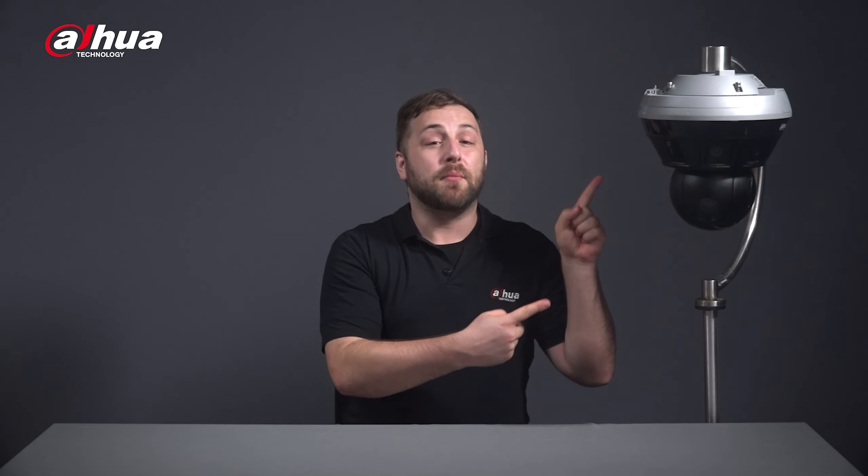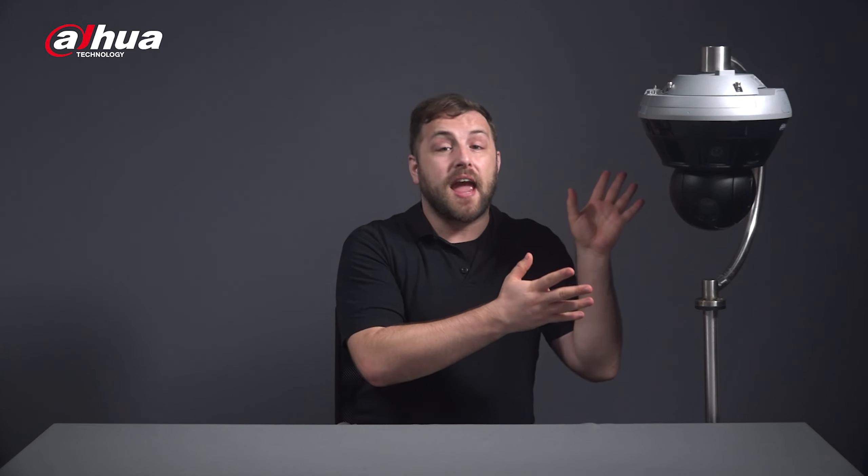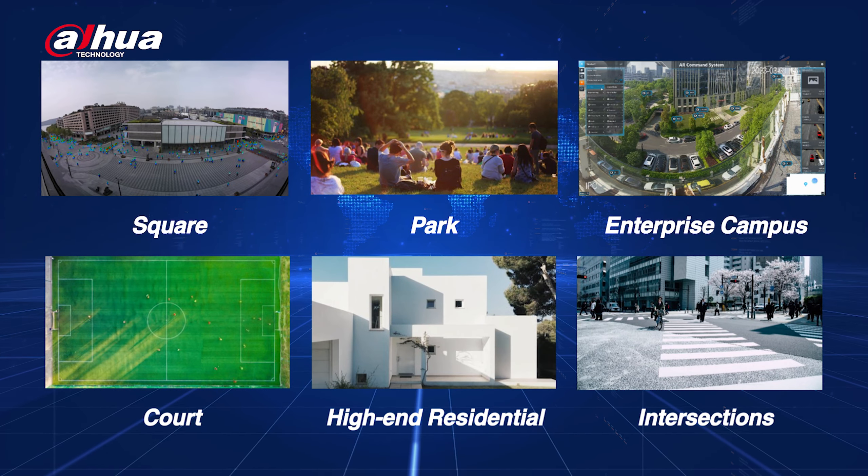Overall, the Dahua Mini Hubble Network camera is a brand new panoramic product with a smaller size and lighter weight, making installation easier. The camera can provide high-quality panoramic and detailed images simultaneously and is equipped with multiple powerful AI functions. This camera is ideal for panoramic surveillance for medium to large scenes, such as corporate campuses, parks and squares.